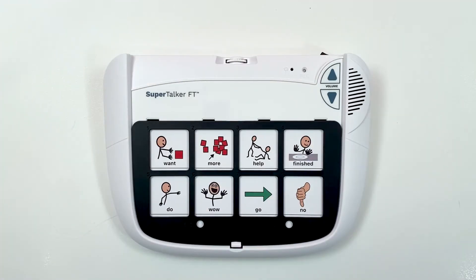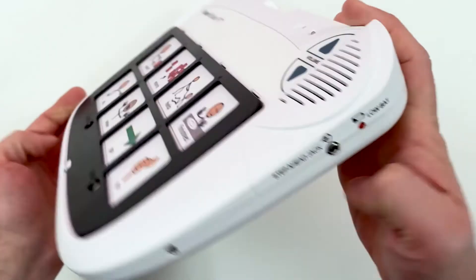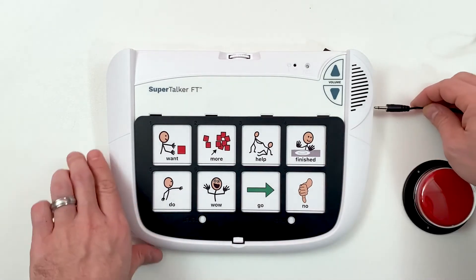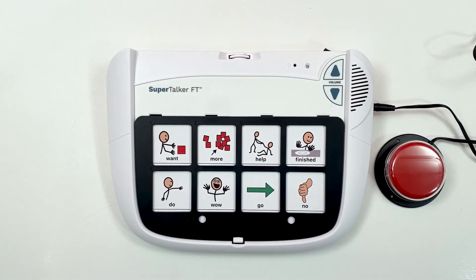The Supertalker has a step-ahead jack on the side of the device. This jack allows a user to move through the messages with a single switch. Plug the switch of your choice into the step-ahead jack to access the messages in order from locations 1 through 8. The step-ahead jack will move through the message locations based on the grid selection.